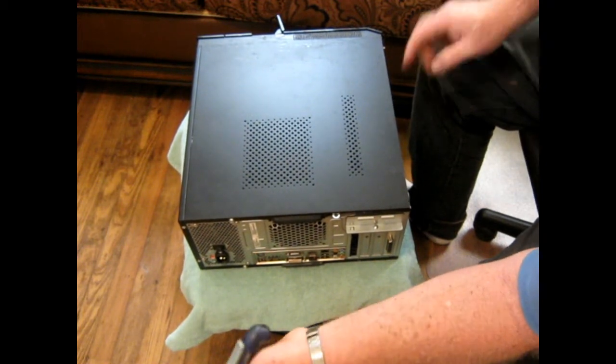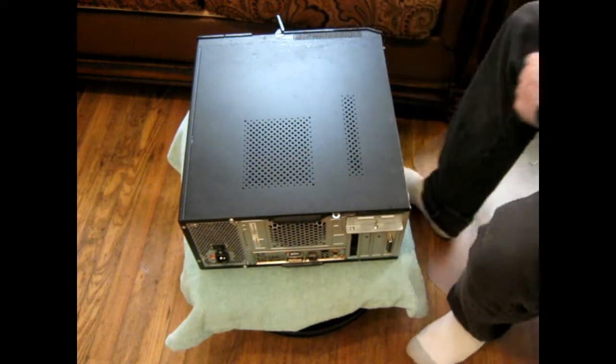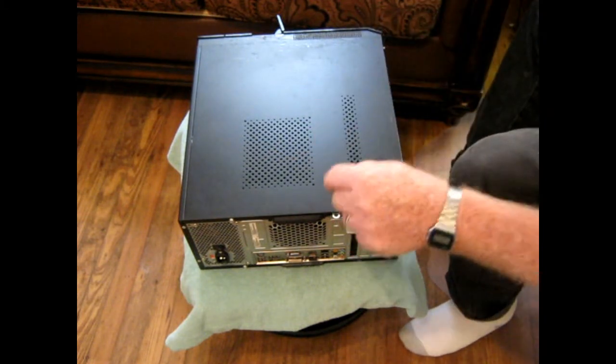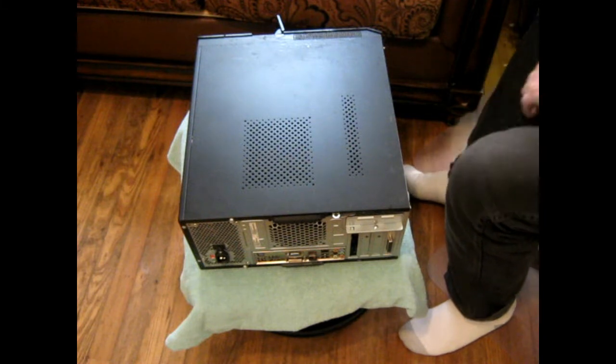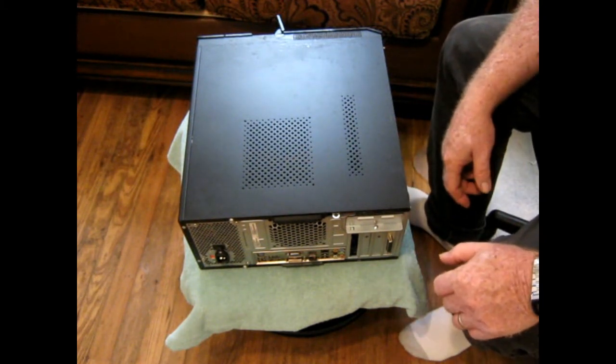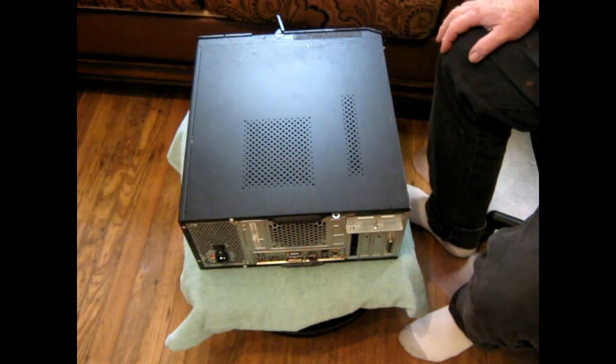Now we've got this good boy back together — everybody else got bad boys, this happened to be a good boy here. It'll be better if it works, but I don't think that printer's going to be any different. I think that didn't really affect anything. I'm going to hook it back up and see what happens.